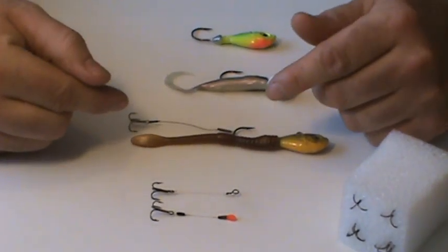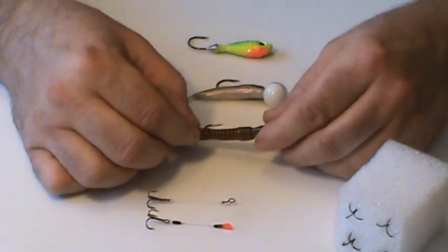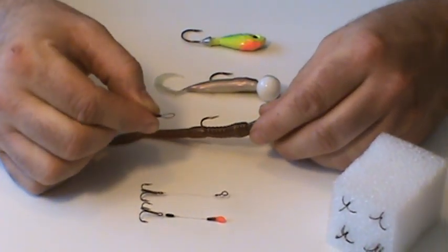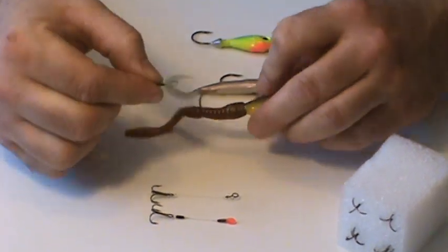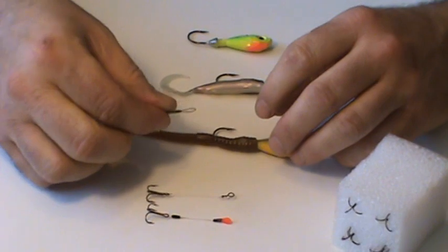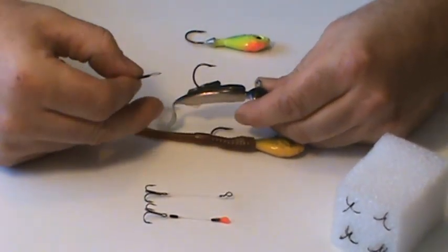When you want to change your bait or retie, it's as easy as grabbing this sleeve — you're going to back it off and remove the hook. When you retie or change your bait, you're going to put the hook right back on; you're reusing the same hook. You can take the same hook and change your bait to a smaller profile or a shorter bait.